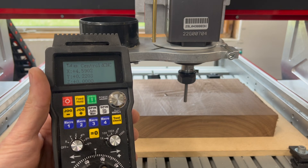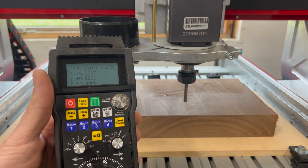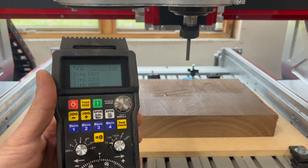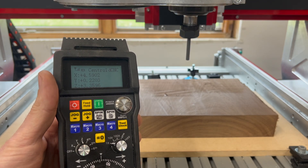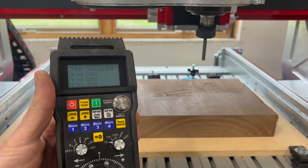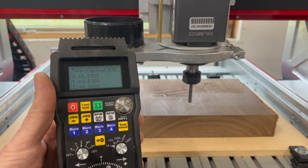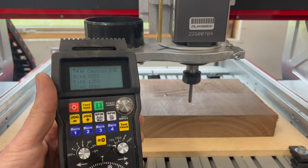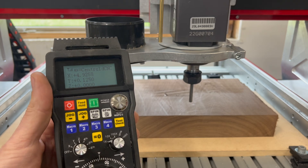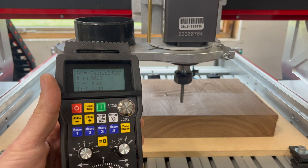You can run jobs and control them from your pendant really easily. Here I'm going to start a job that I already have loaded in the control software. To do that, all I have to do is press cycle start — this will begin the G-code job. For this example I have the spindle turned off, but you'll see that the job will start cutting. Now while a job is running, if I want to pause it for any reason I can press feed hold and the job will pause. While you're in feed hold the spindle will still be spinning, and if I want to start again I simply press set and start and the job will continue on.